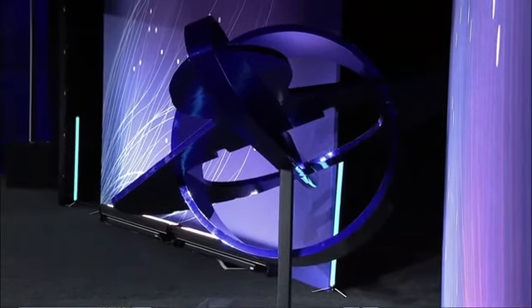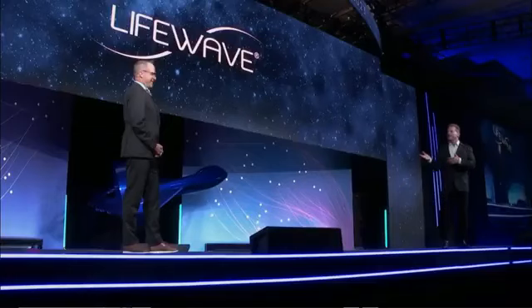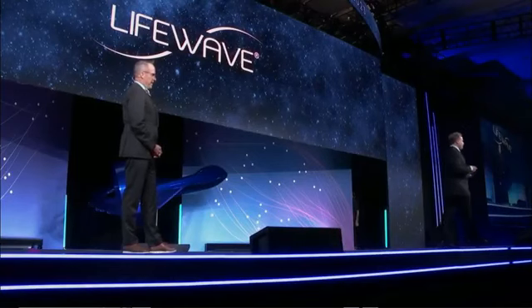We've had a tremendous amount of fun. When you start a project like this, the first thing you probably noticed is it doesn't really have much of any wings. Last year we unveiled a flying wing, and this year we're unveiling something that virtually has no wings.